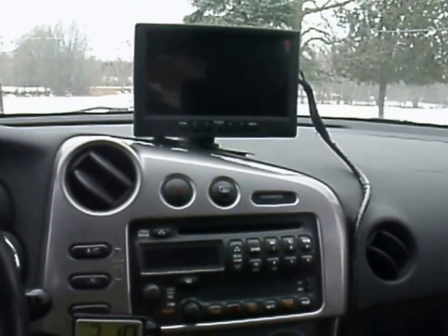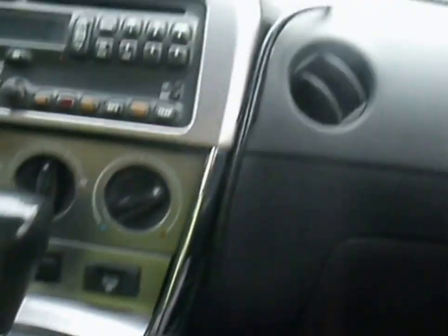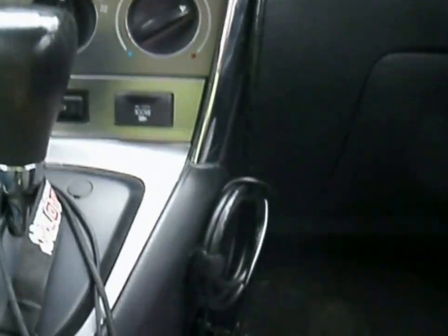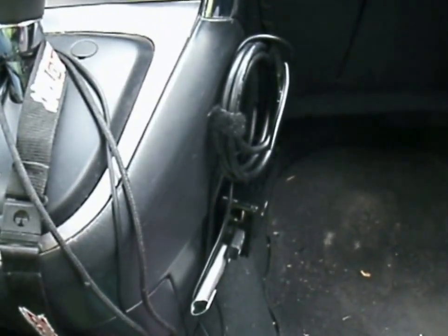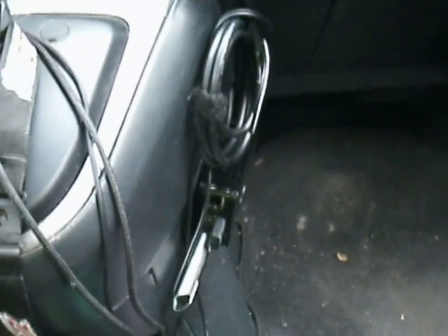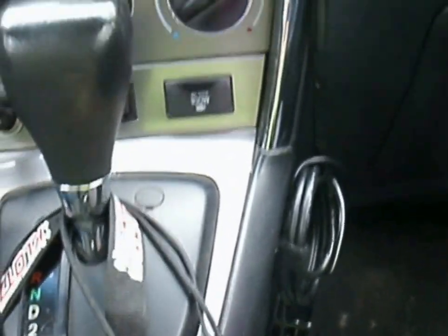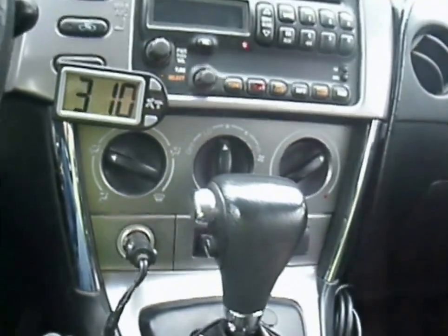I've got the Pi, I've got the monitor mounted on the dash and kind of got the cords running down to the Pi mounted on the side of the console. It's all running on 12 volt DC, except for the Pi because it's got an adapter that's plugged into the USB port.